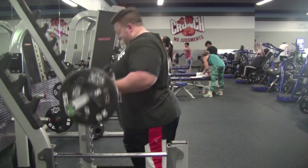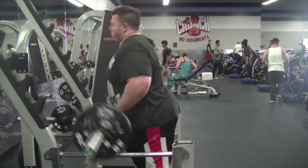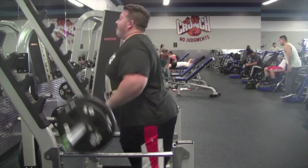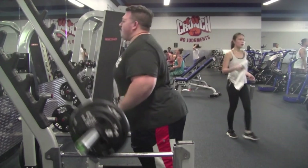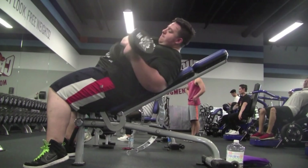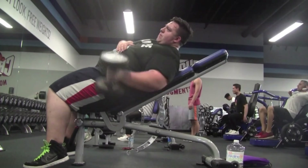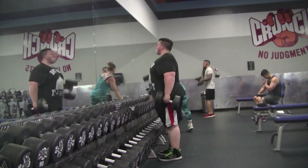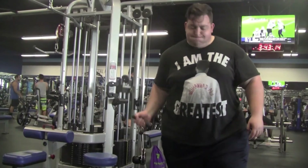Moved to barbell curls — did quite a few warm-ups first because of mobility issues in my wrist. Warm-ups at 80 pounds, working sets at 110 pounds for two sets of 14 reps, then 125 pounds for three sets of 10 to 12 reps. Then incline curls with 35-pound dumbbells for about 10 reps each side, five sets total. Hammer curls with 60-pound dumbbells for about 10 reps. To finish biceps, straight arm cable curls to get a good stretch on the bicep. That's the workout.